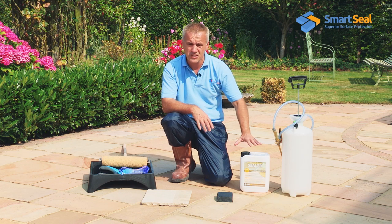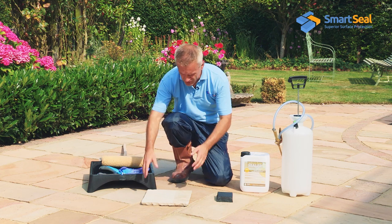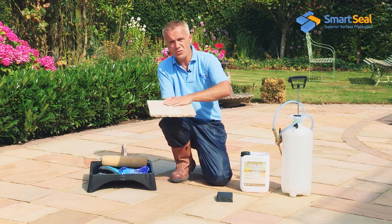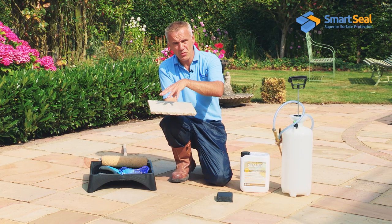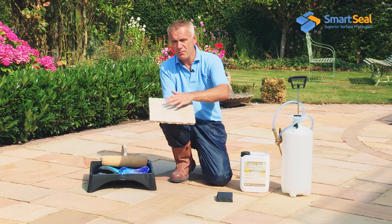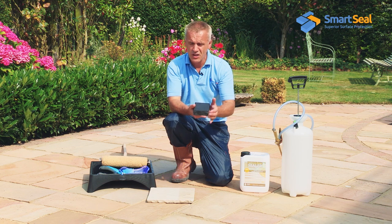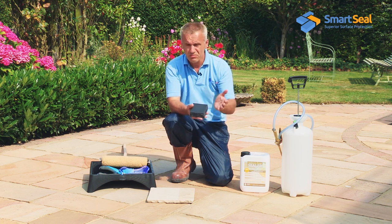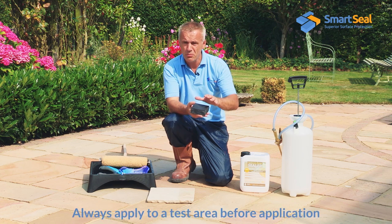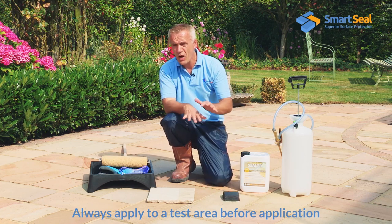There are no aggressive chemicals within the sealer itself. When we're applying the product, we're looking to apply one coat of saturation. With a very porous kind of stone, that could be around four square metres per litre. With the far denser limestone, that could be as much as 10 to 12 square metres per litre — it's dependent on the porosity of the surface. So we're going to apply one coat to saturation.